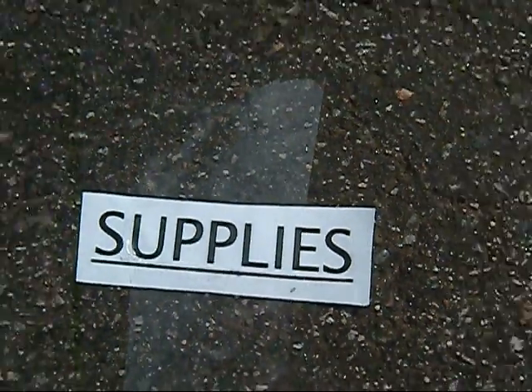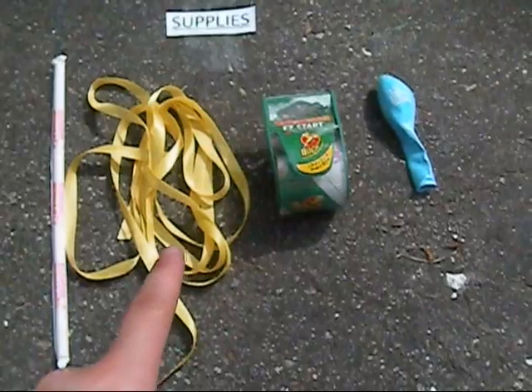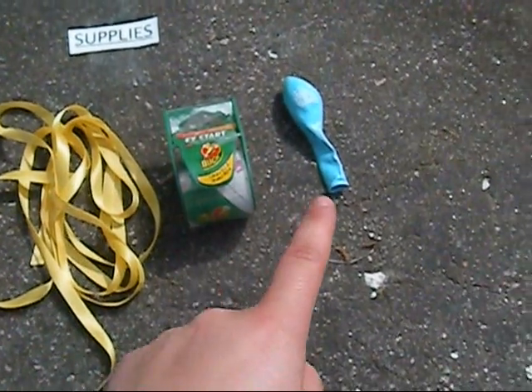Supplies for the balloon experiment: a drinking straw, some string, some tape, and a balloon.